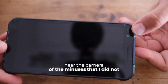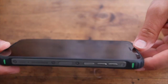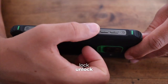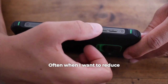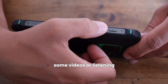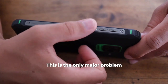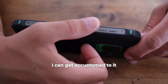One minus I didn't really like in this model — and this applies to the principle of all such rugged phones — is that the on/off/lock/unlock button is positioned very close to the volume buttons. Often when I want to reduce the volume while watching videos or listening to music, I accidentally press the lock button, which is quite annoying. This is the only major problem, but after long use I got accustomed to it.